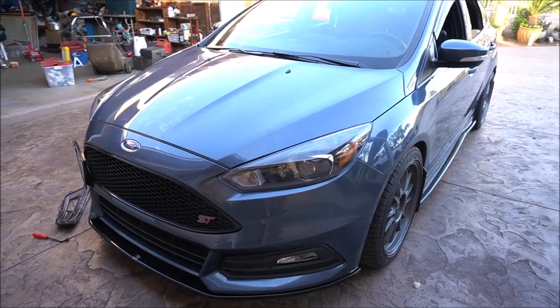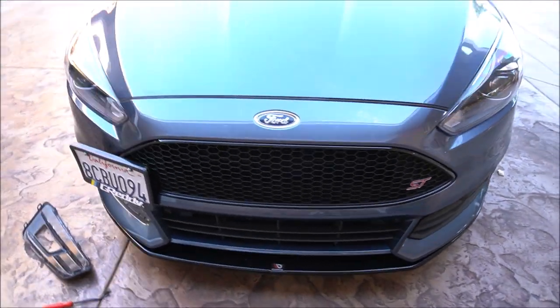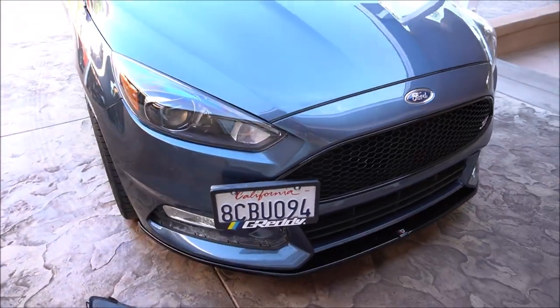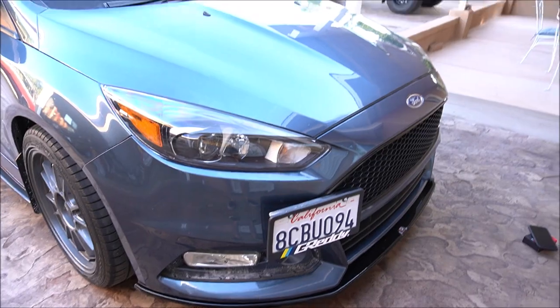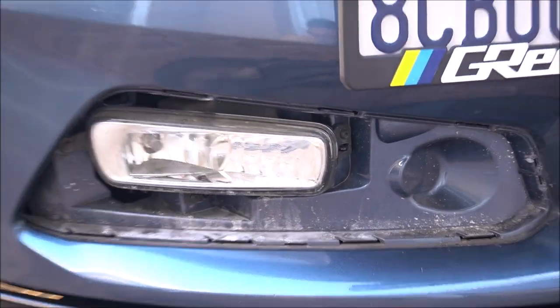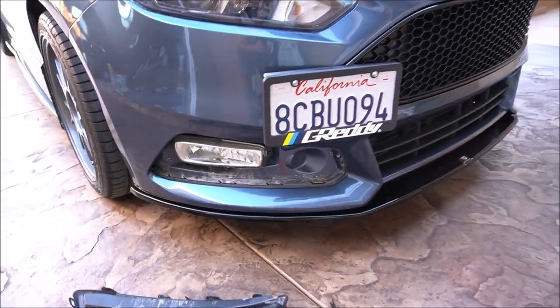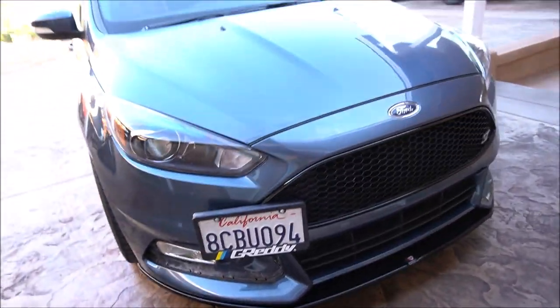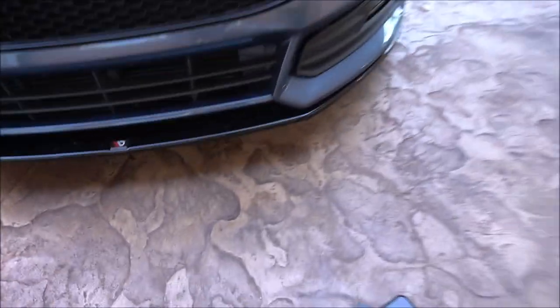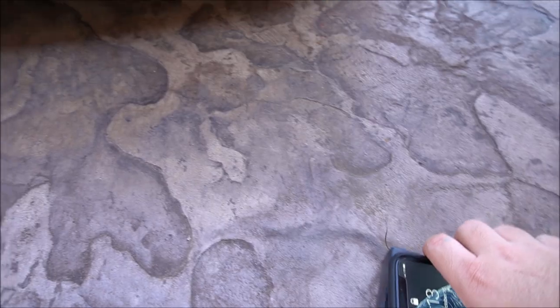Hey guys, I just wanted to make this quick video to show you how to remove the fog light bezel covers. As you can see, I've already got this one off on the left passenger side. I'm just doing this to replace my fog lights — I've got the regular halogens in there, but I picked up some LEDs off of Amazon, so that's what I'm going to be putting in there.